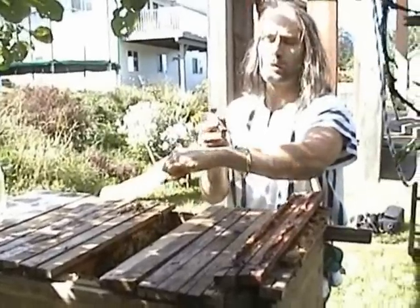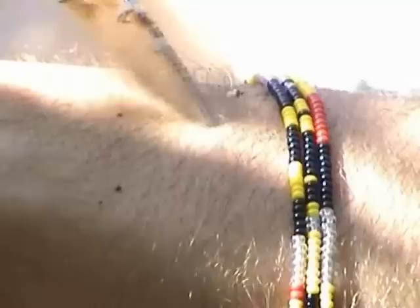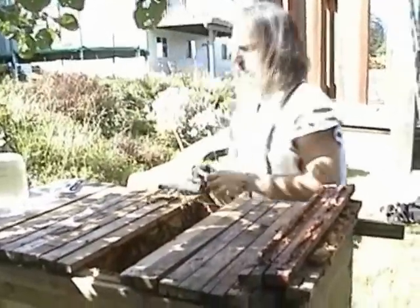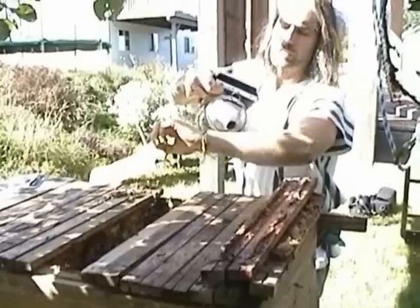Oops, I'm just getting stung here — it makes a good opportunity to show how to get... what you want to do is see the stinger. Can you get the focus right in there? Okay, so I would normally be doing this much more quickly, but for educational purposes, you just want to have the fingernail or the blade of your knife or a hive tool or whatever, and just quickly scrape that loose so that you can minimize the amount of venom that's being pumped in. Then give it a blow of smoke to cover any odor.